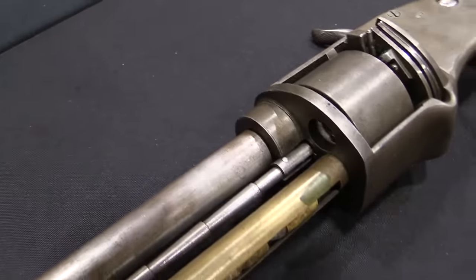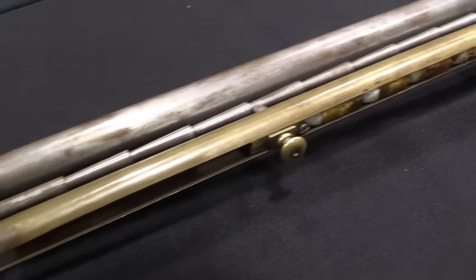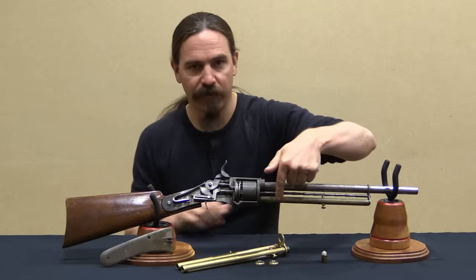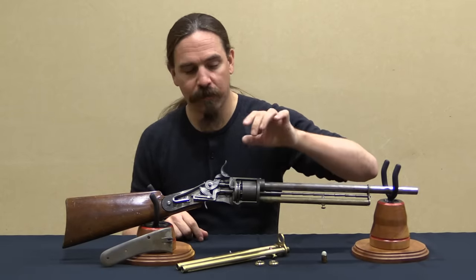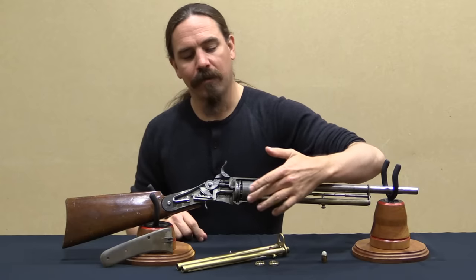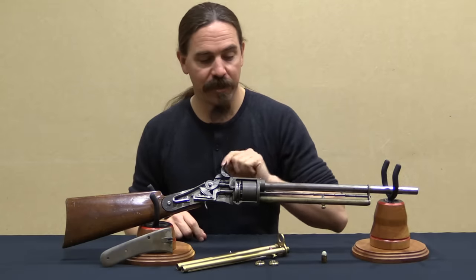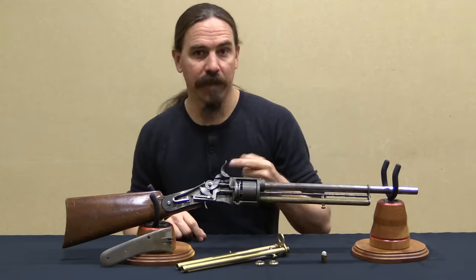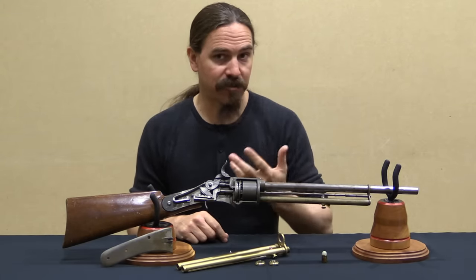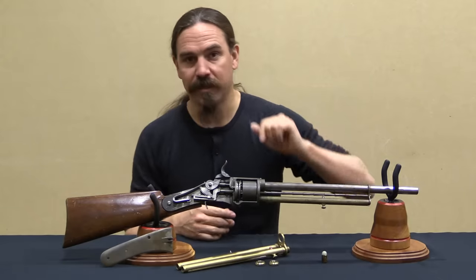This thing is set up to use a combustible cartridge, so it is caseless in essence — there's nothing to eject. You have a tube magazine down here that can hold nine of these cartridges, they're roughly .48 calibre. You have a six shot cylinder, but you're actually only using three of the chambers. It will feed a round in from the tube magazine, which then rotates in three positions up to the top position at the barrel, where a percussion cap is loaded in place by the primer feed and then fired. There's nothing left to extract or eject, so when you cock the hammer after firing it simply repeats the process until you have fired all the rounds in the tube.